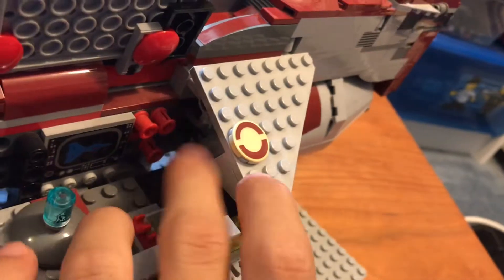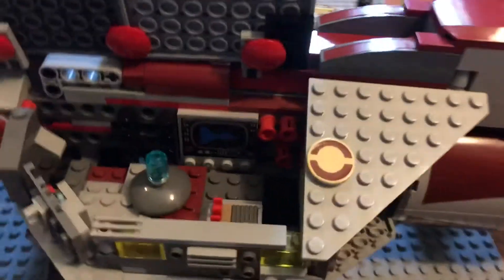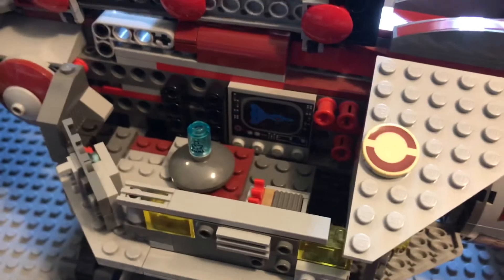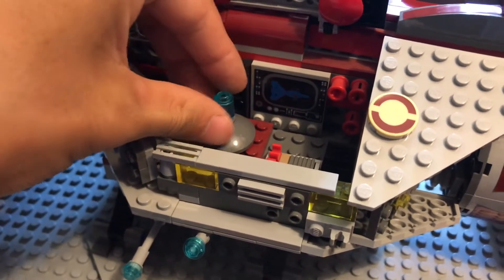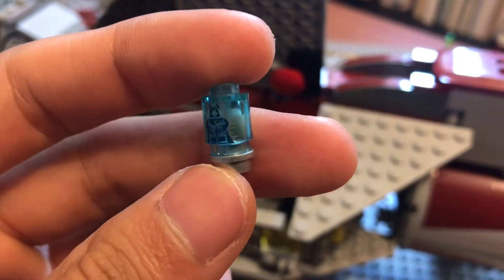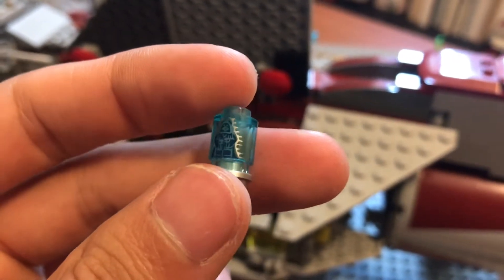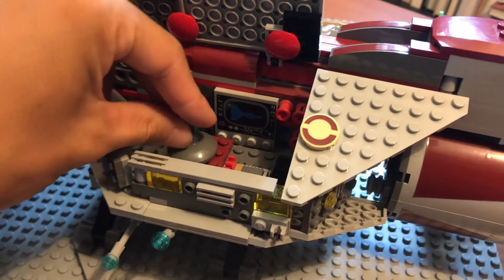One downfall of this set is that there is a lot of open space and gaps that you can see through. It's not really well concealed, unfortunately. And also in this little area, you have this little table that you can put people around as a command post. On this table is a hologram of Darth Sidious — you could do some Order 66 scenes in here with that piece.